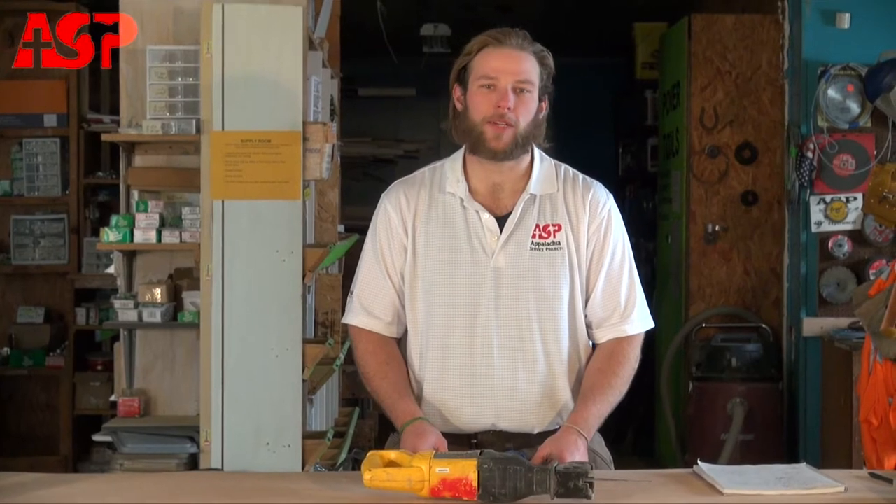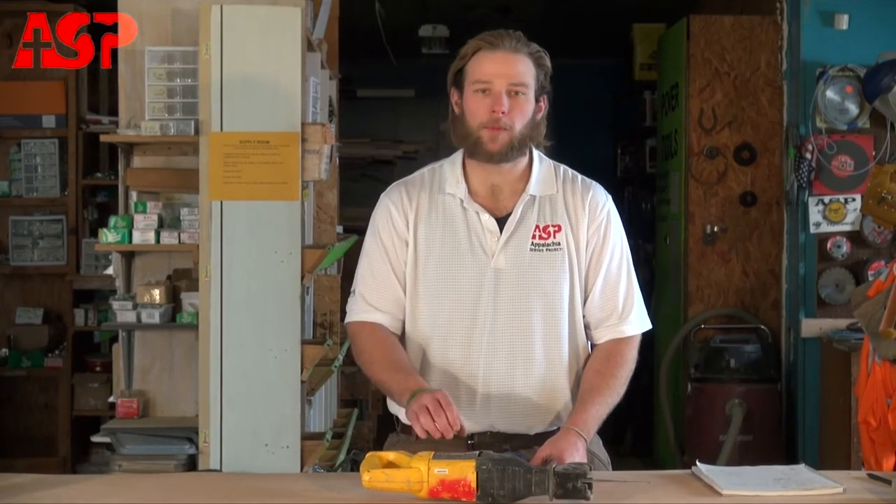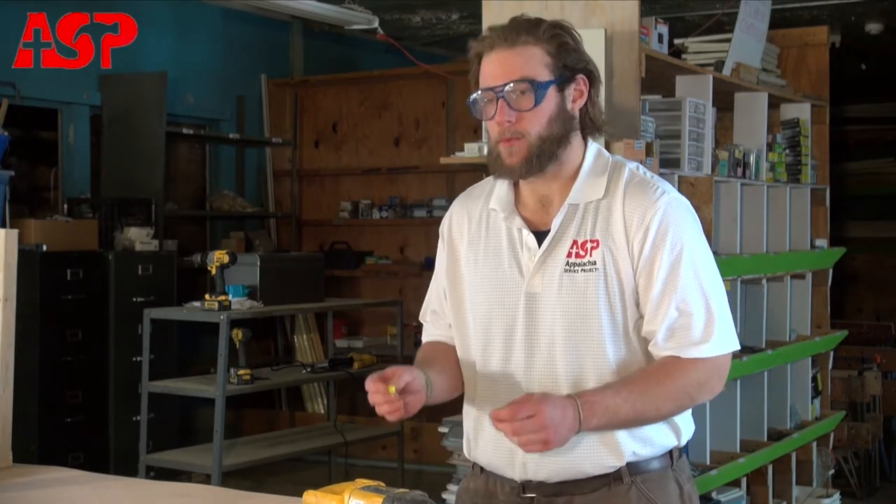Hi and welcome to the ASP video training series. Today we'll be talking a little about reciprocating saws. A couple of safety tips to keep in mind: you always want to be wearing eye protection and ear protection when you're using this tool.